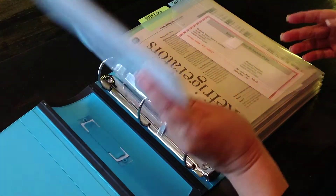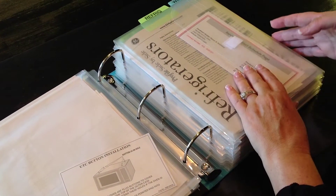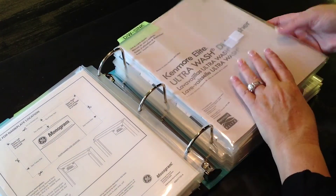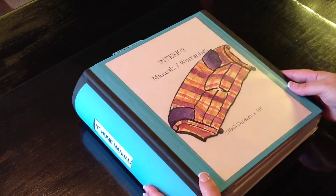Some of the perks of having this system is being able to quickly access a manual, but also being able to pass it down to the next homeowner. So this is my end product — more convenient, more organized, and more useful. Thank you for stopping by.